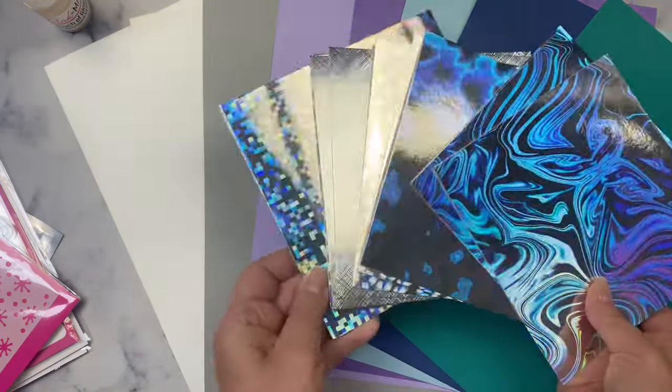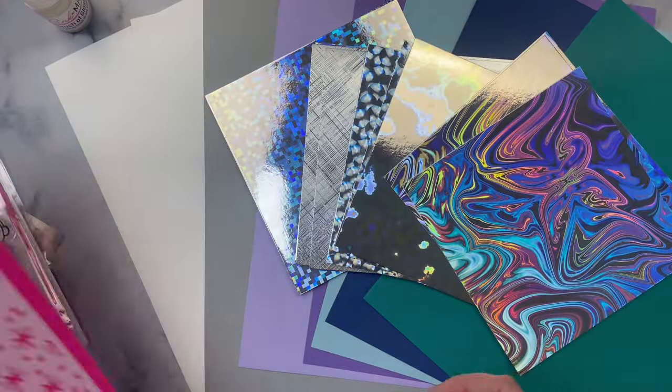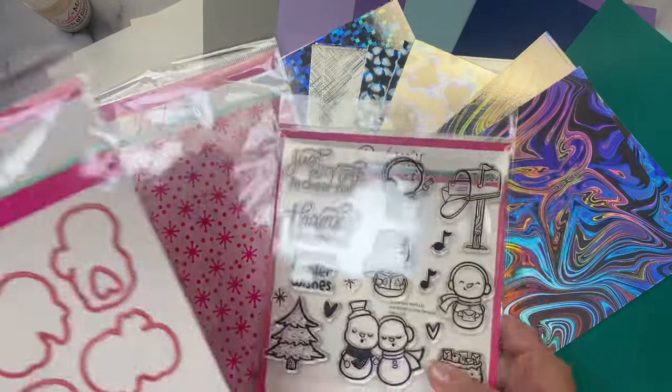These are single sided — not double sided like the usual pattern papers — but they are made with a thicker, heavier cardstock.